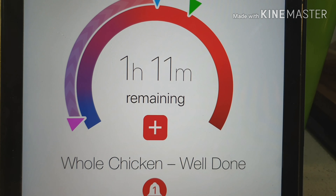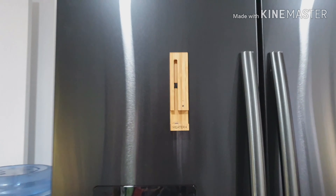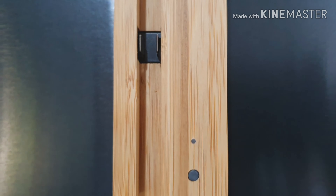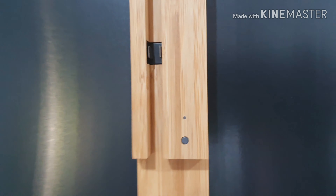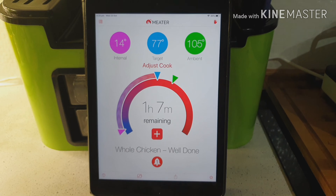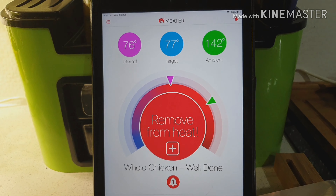My chicken's been in the oven for about 10 minutes and now my Meter app is telling me exactly how long it's going to take to be ready — it's got all the targets showing. I've put my little Meter box up on the fridge because it's magnetic, and that keeps the Bluetooth connected from the probe in the oven to the Meter box and then to my iPad.